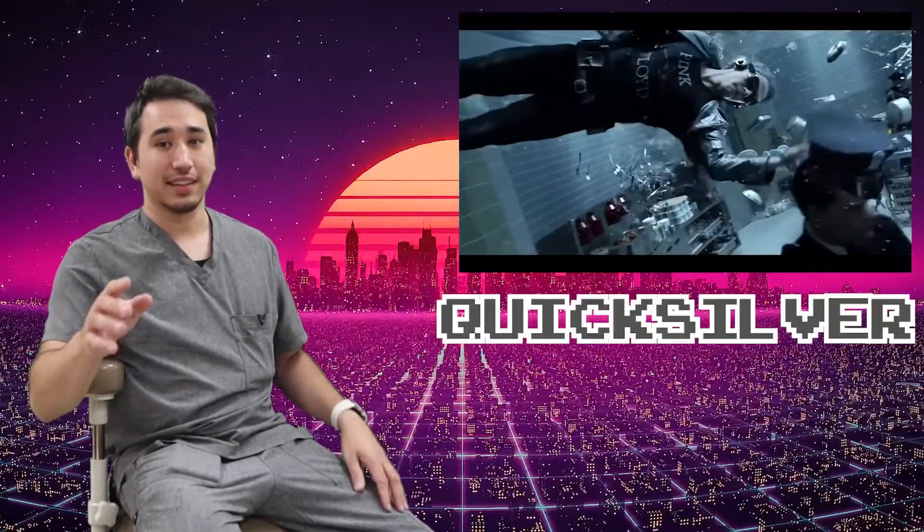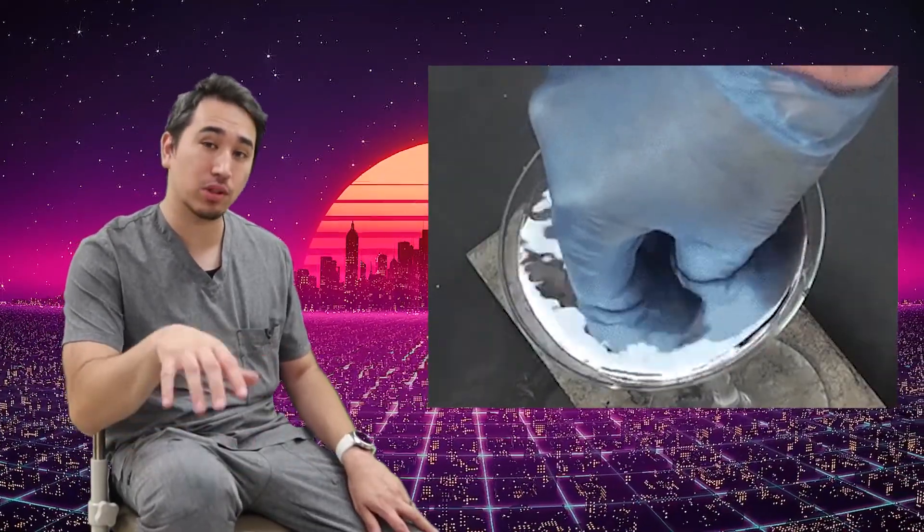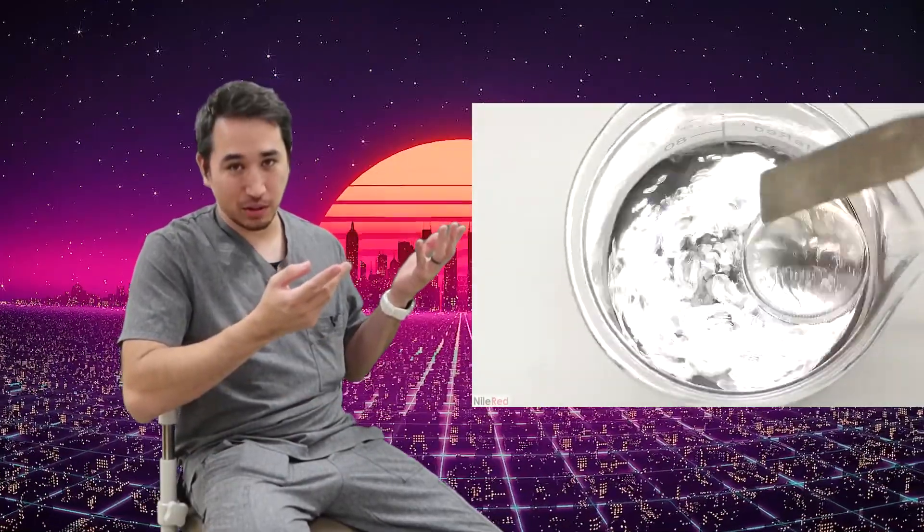Also known as Quicksilver, this metal has a funny thing about it when it's at room temperature — it acts more like a liquid. But when it's combined with other metals and alloys, it takes on binding properties. Elemental mercury is a very dense metal, and when objects don't weigh more than it, it would make that which would normally sink, unsink. Odd.